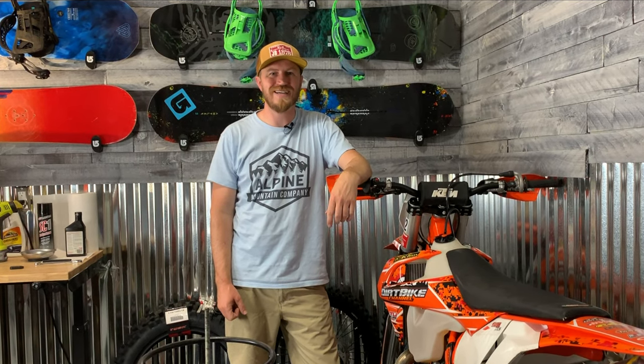Hey everyone, this is Sam with Backcountry Live, and today we're going to be talking about tires. I've got a brand new tire here in the shop, and I'm excited to show you guys, so stay tuned.